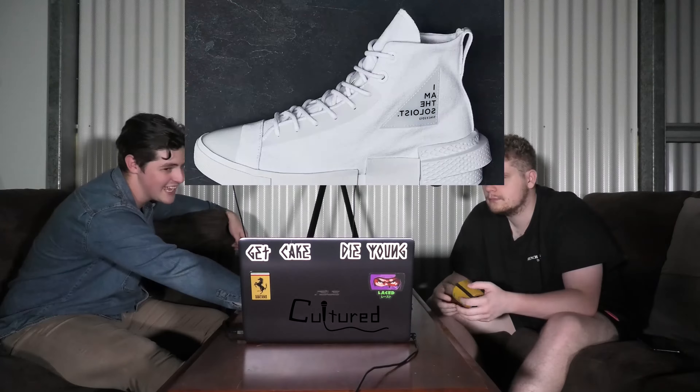It's got a bit of plaid on the inside. There it is — that looks a bit more like a woman's shoe. I don't like that one.